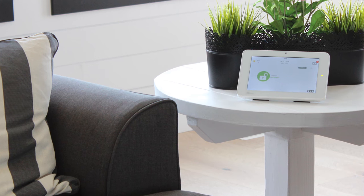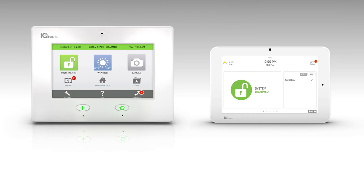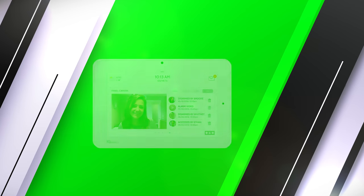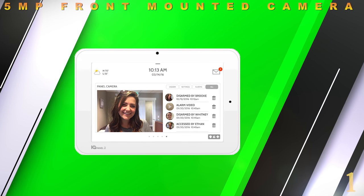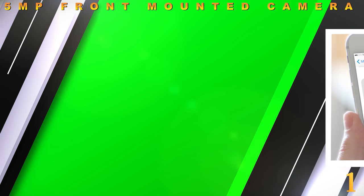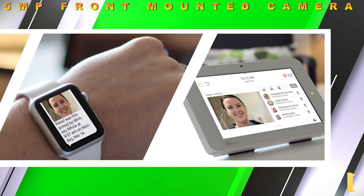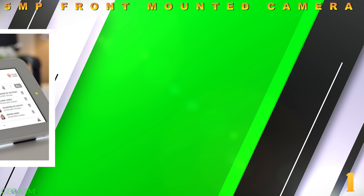The IQ Panel 2 boasts the smallest 7-inch touchscreen display ever created and the leading screen resolution of 1280x800. The IQ Panel 2 has upgraded to an industry-best 5MP front-mounted camera directly on the touchscreen. This front camera will send clients who have Alarm.com interactive monitoring services activated a text and/or email notification when the panel is disarmed.